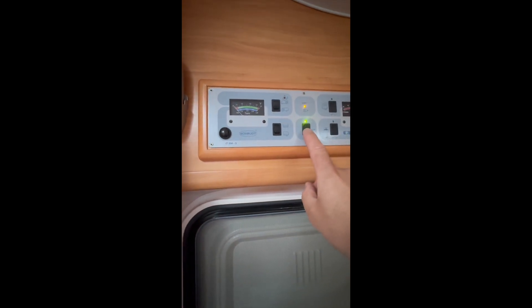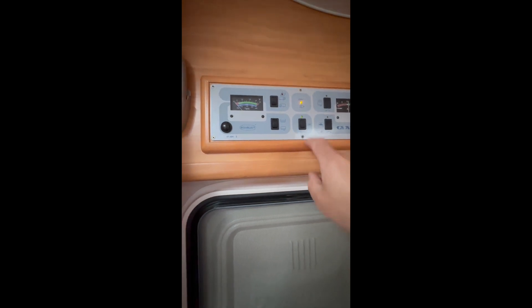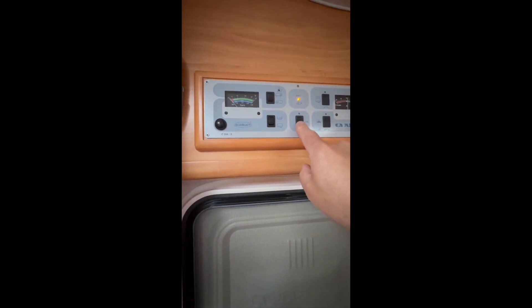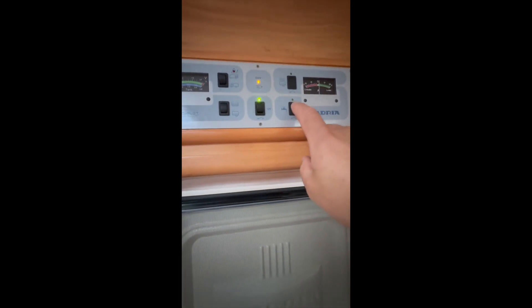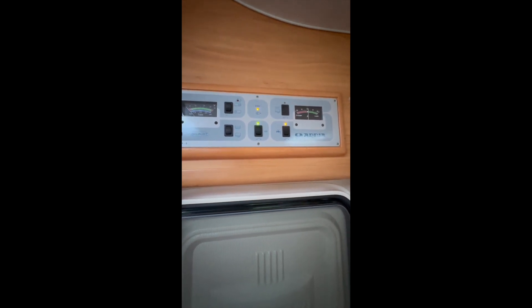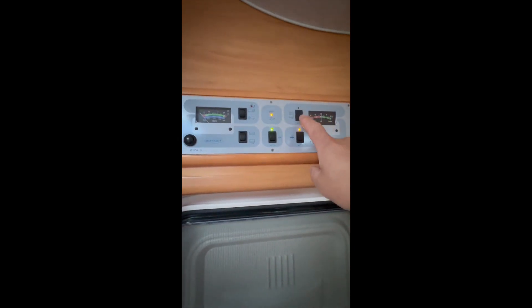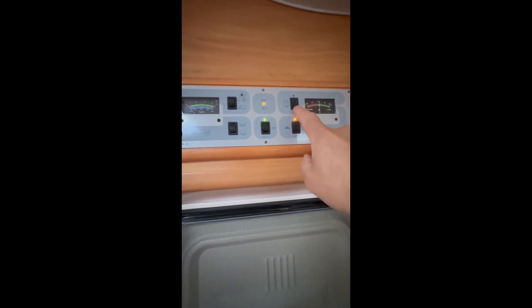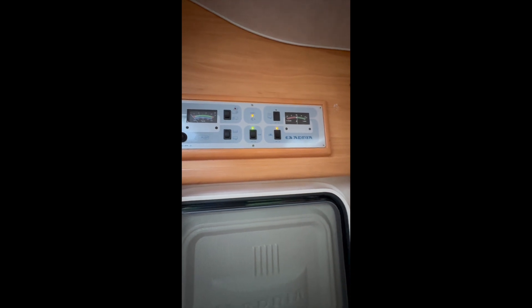This is the main 12-volt power switch. If you turn this off, all the power will go off; if you turn it on, it will go on. This is the water pump - you hear it running a little bit and then it will stabilize, meaning the water is now pressured. This switch here is only used in winter - it is the heating for the wastewater tank.